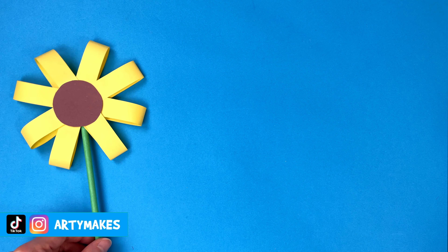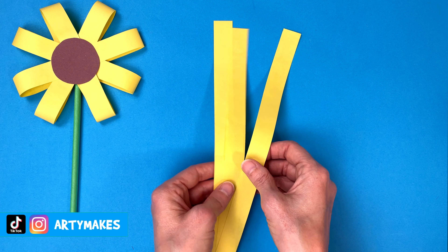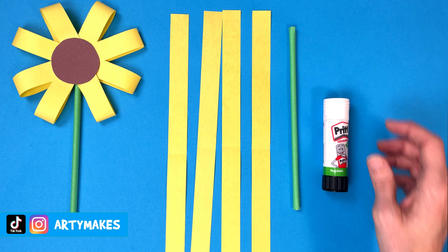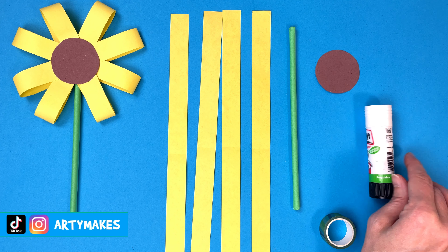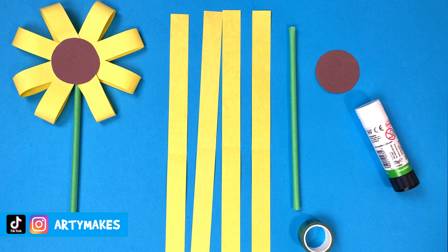Should I show you what you're going to need? Well, I'm making sunflowers but obviously you can choose different colours and make a different type of flower, but you're going to need four strips of paper. They are the length of an A4 piece of paper and they're two centimetres wide. You also need a paper straw or some kind of stick, some glue, some sellotape, and a brown circle for your middle — but obviously you can choose a different colour if you're not making sunflowers.